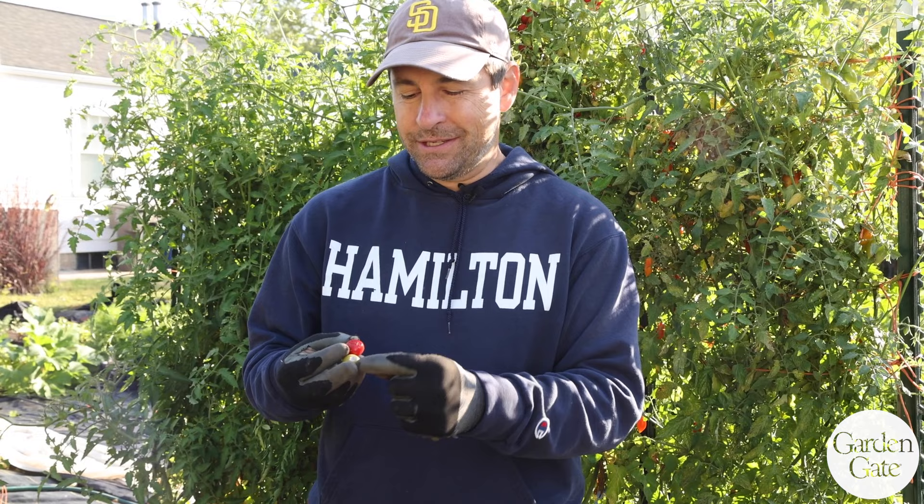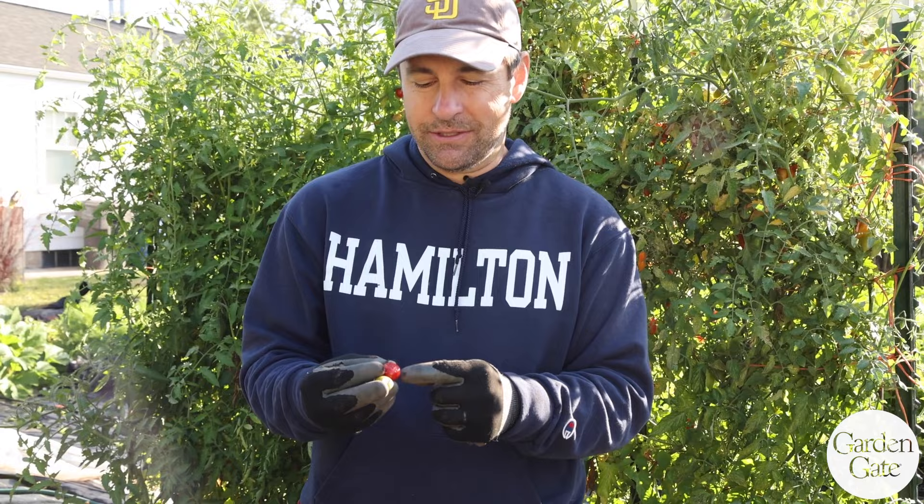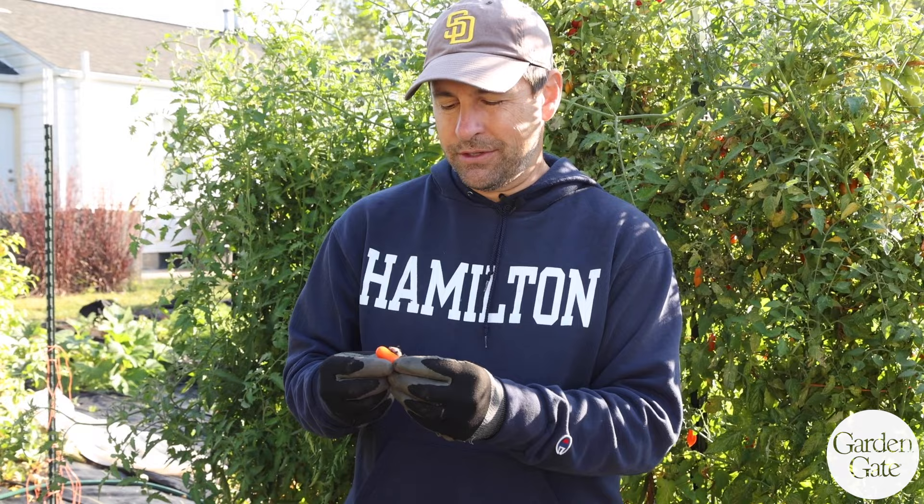I noticed some damage on some cherry tomatoes — it looks like a caterpillar pest, which could be a hornworm or a tomato fruit worm. The tomato fruit worm is the same thing as the corn earworm; it just depends on what plant it's on. I see damage on both green and red fruit, so I suspect there's an active pest out there, not just old damage. I'm not too worried since I only saw it on a couple of fruits, but if it were on all of them I'd certainly take action.